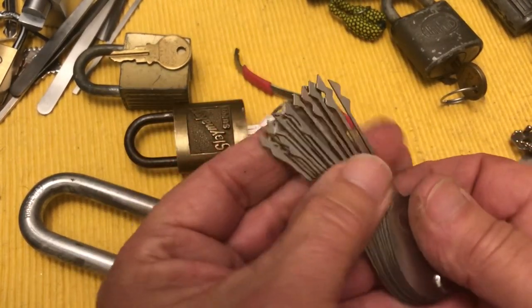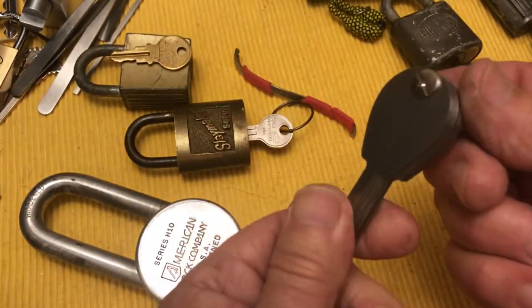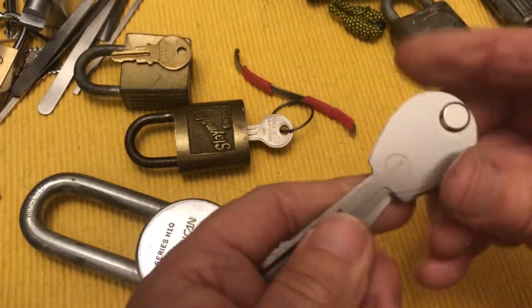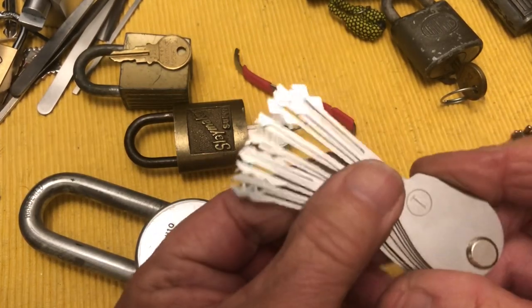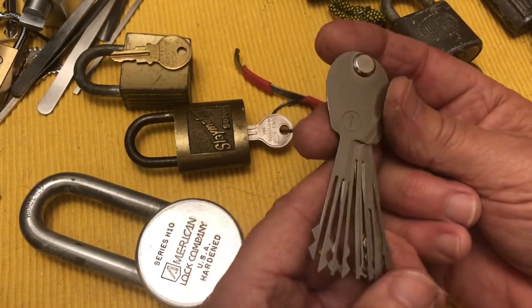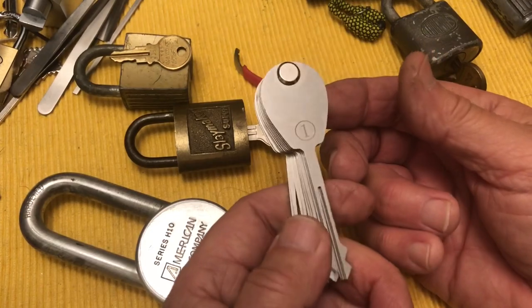You get ten of these and ten little sawtooth ones for about 22 bucks or something. They come from China — sometimes you can find somebody who has them in the US. If they come from China it's going to be three weeks. I found somebody in the US, even in California, so it was like four days.